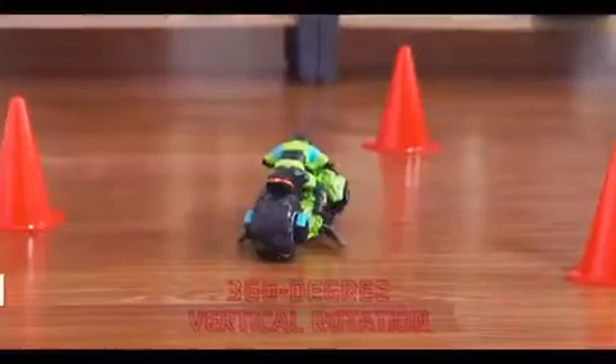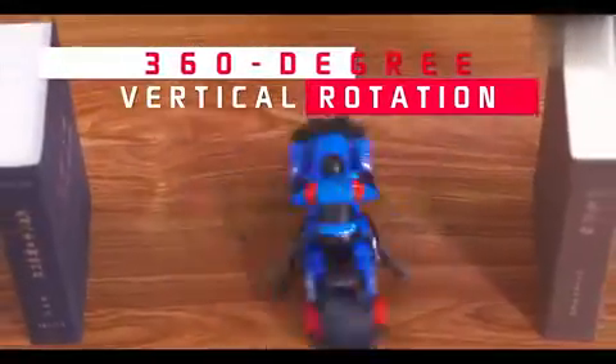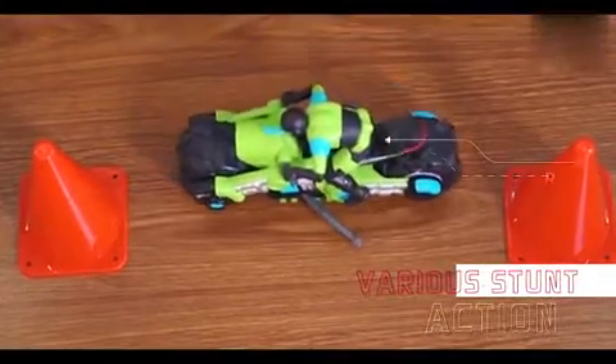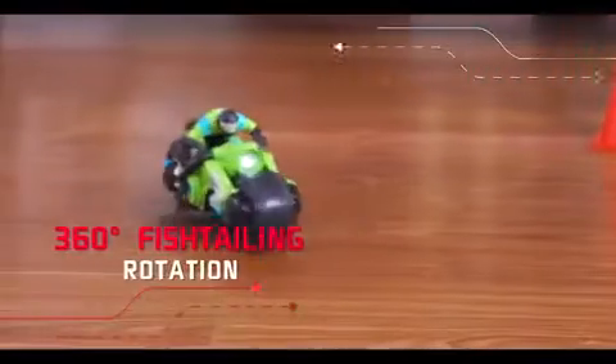360 degree vertical rotation. Various stunt actions. 360 degree fish-tailing rotation.